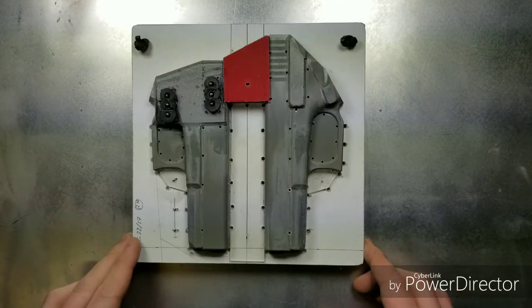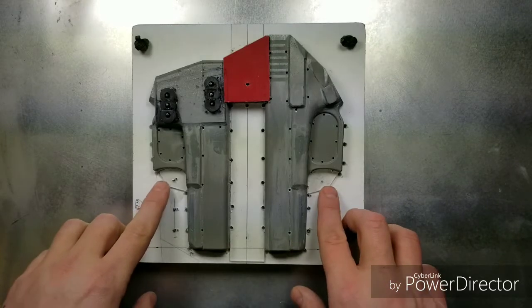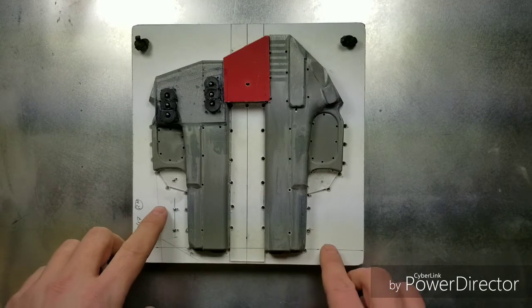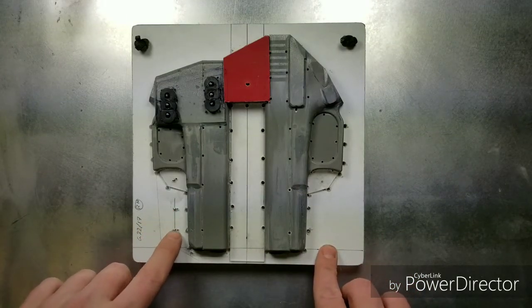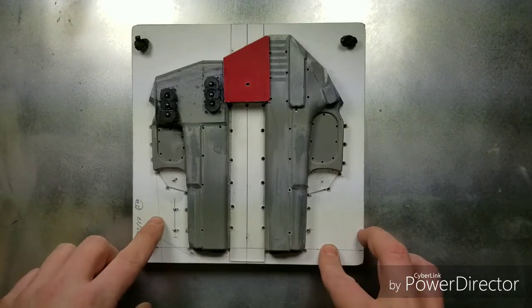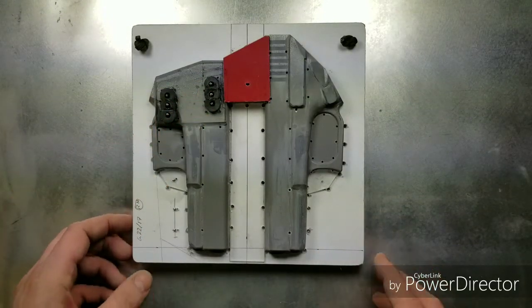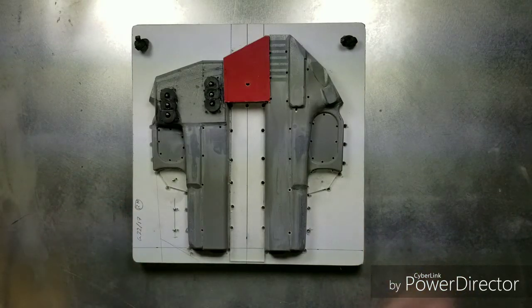Welcome back to part three. Getting ready to form the holster. We've got our jig made, we've got blockouts that we added for retention adjustments, sight channel, and we added our nails to give us the detent where we're going to drill our holes. We've got everything set up and we're waiting for the heat press to warm up. So next we're going to form that holster.